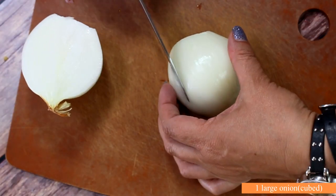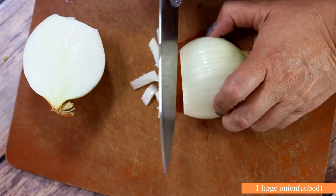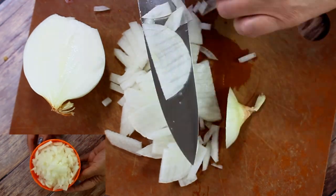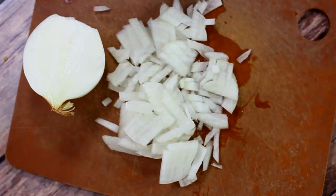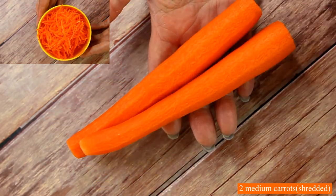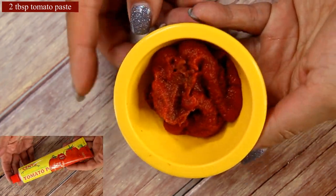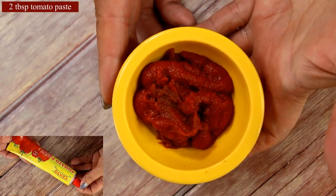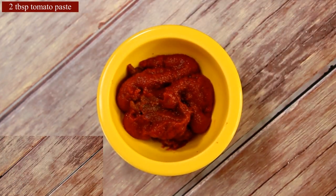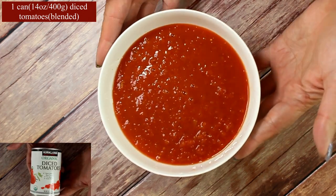Now we'll do some prep work. Every stew pretty much starts with onion, so I have one large onion and we're going to dice it into little cubes. We'll need two medium carrots or one large one, shredded, and two tablespoons of tomato paste — that's what gives our sauce a little more body. I like to buy it in a tube.